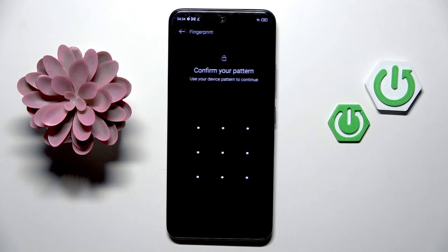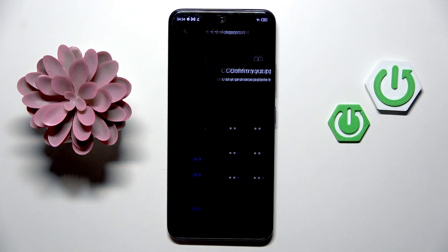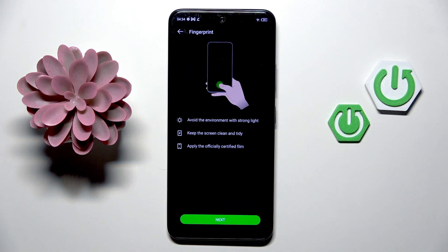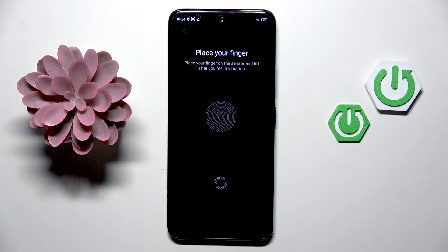Draw your unlock pattern if you already have one — if you don't, you will have to create it. Then mark Add Fingerprint and select Next. Now you need to place your fingerprint on the sensor and keep tapping until it's fully added.